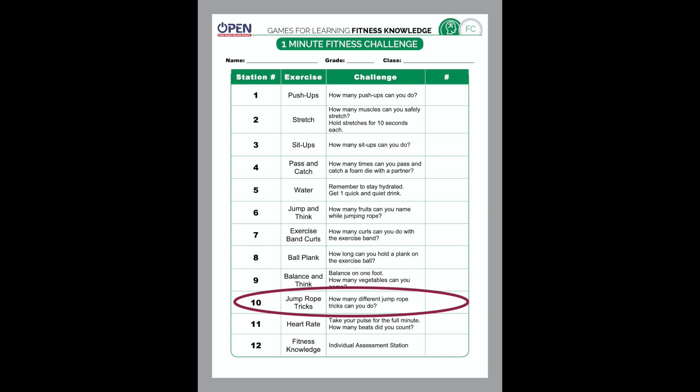Number ten on the fitness challenge list is jump rope tricks. If you have a jump rope, go grab it; if not, take that imaginary jump rope out of your pocket. Do as many different tricks as you can, try to do it for at least 60 seconds, and feel free to go longer. If you mess up on a trick, don't give up — keep trying. Good luck and have some fun!